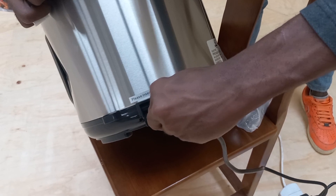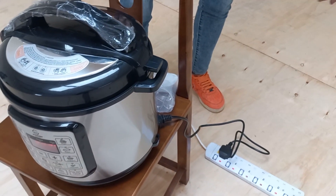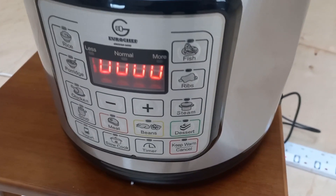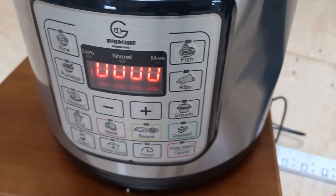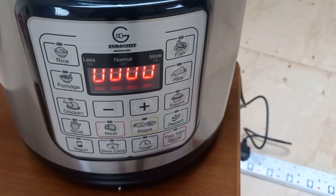Beans and legumes — pressure cooking is perfect for softening beans and legumes, which can take a long time to cook otherwise. It's ideal for making dishes like chili, bean soups, or bean curries. Meat dishes — tough cuts of meat can be made tender and flavorful in a pressure cooker.